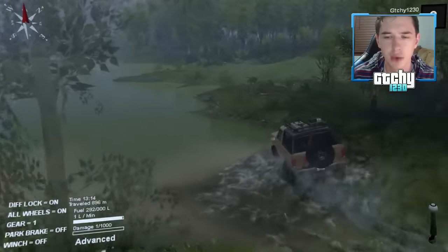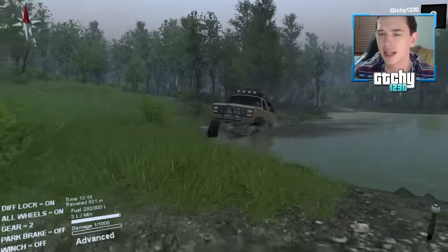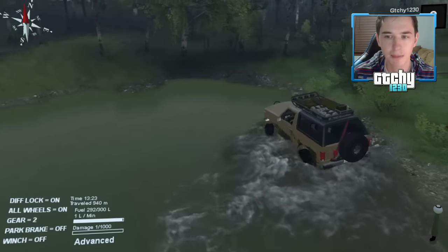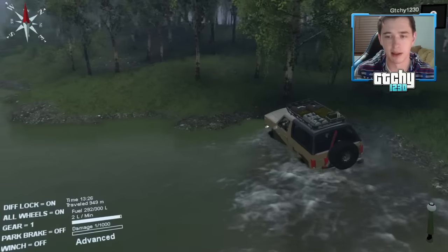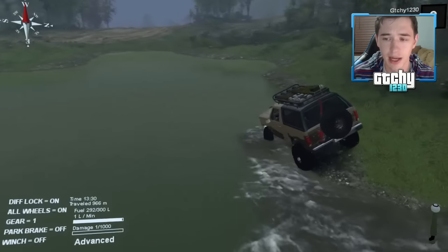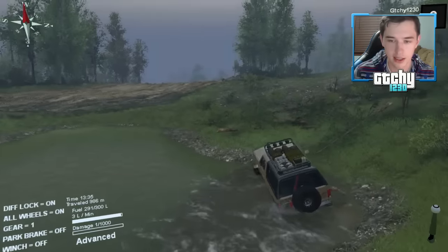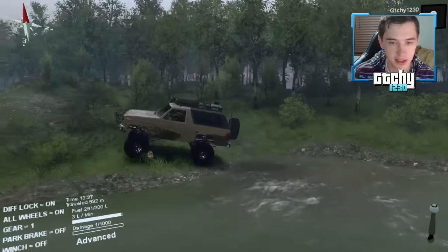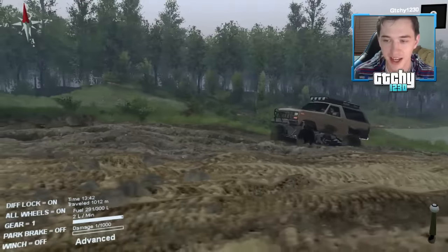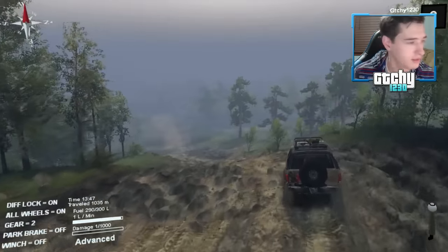I wanted to do a modded map for this stream — a new map I'd never played — but I couldn't get any of them to work. They kept saying map broken or outdated, so that's why I didn't stream yesterday. We ended up back on a stock map, which is fine because the stock maps in Spin Tires are really solid. The Ford Bronco just keeps impressing me — giant lift, meaty tires, really well done mod.